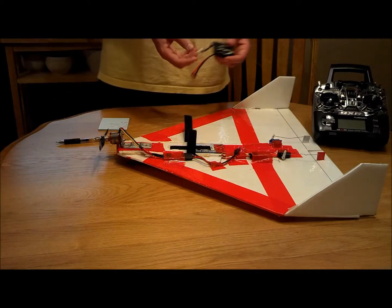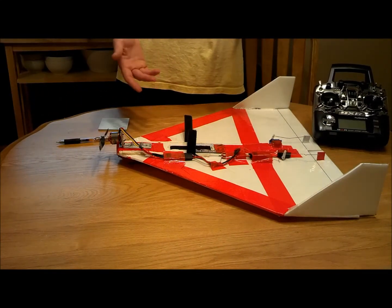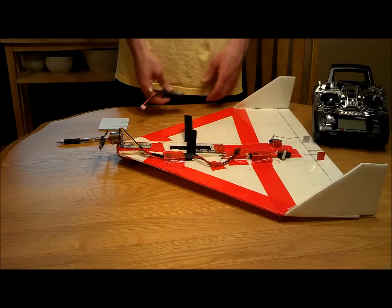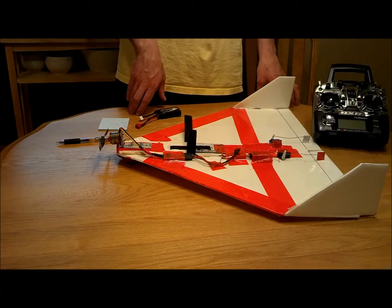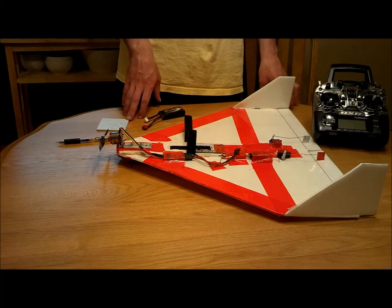Batteries: this one here is a 1,000 mAh — it'll fly about three minutes on a 1,000. I have a 1,800 I fly in there; you can get about five minutes on that. I haven't put a 2,200 in it because it'll make the takeoffs scary. So I usually just fly it short, fly it fast, and land it before the battery runs out.